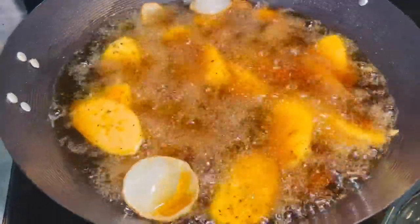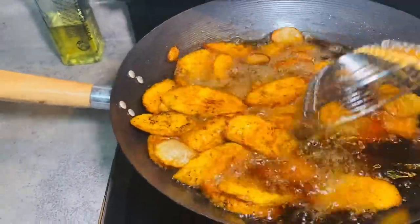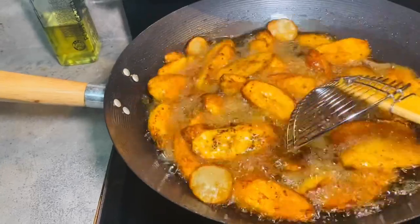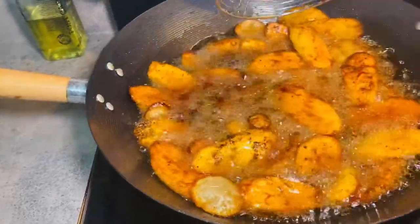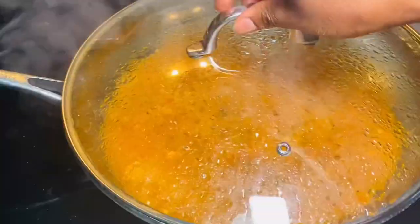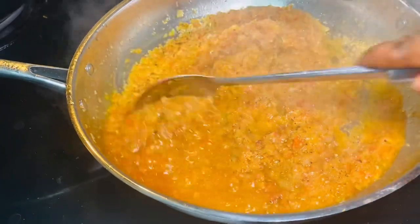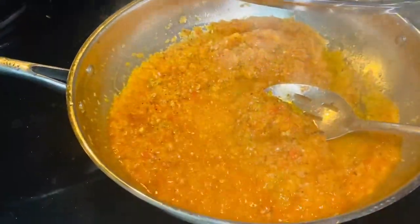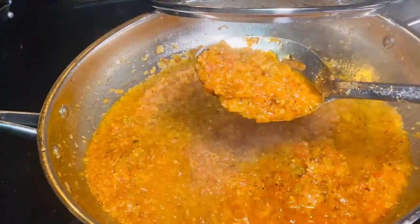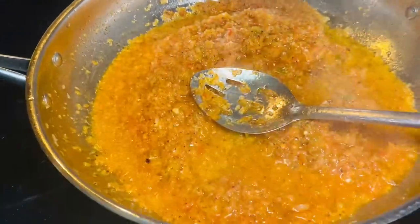I'm transferring all the plantain into the hot oil and giving it a good stir. I'll let it fry until it reaches the preferred consistency. Since I'm multi-tasking, I'm also checking on the pepper sauce — it's been about ten to fifteen minutes. The pepper sauce is done, it tastes good, so I'll turn the stove off and set it aside. It looks bright and beautiful and tastes amazing.